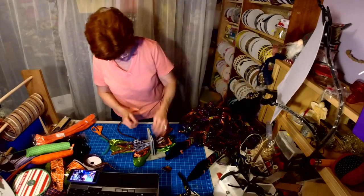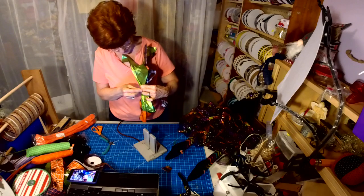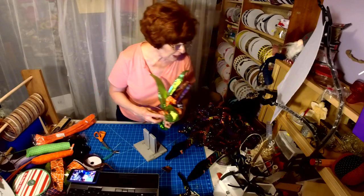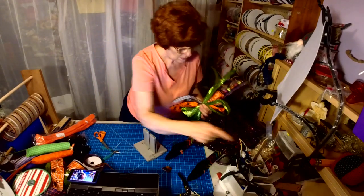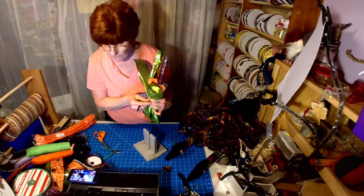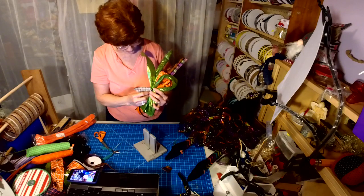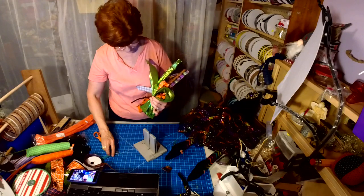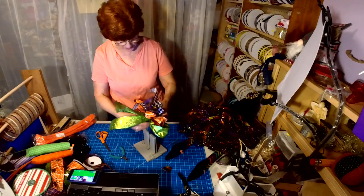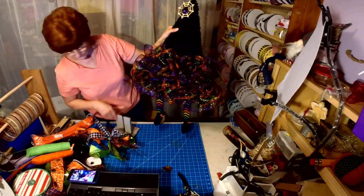Did a Lisa bow and I'm going to zip tie it and put the pipe cleaner in before I tighten it too much. I have a black one — that's better. This can also be a class too, so if you see one that you like that I'm making we can always do it in a class.